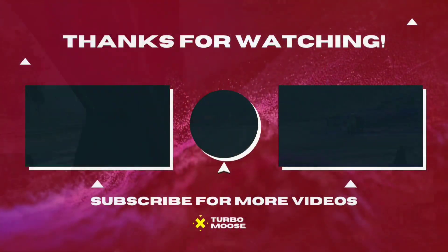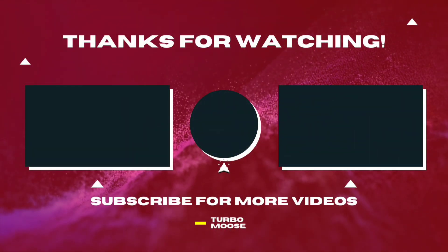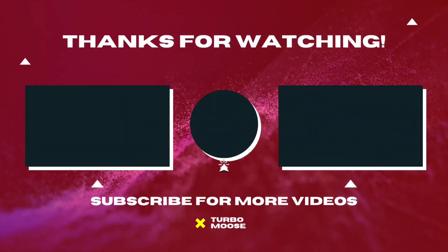That's it guys — very simple. If you have any questions, let me know in the comments below and I'll catch you on the next one. Peace.